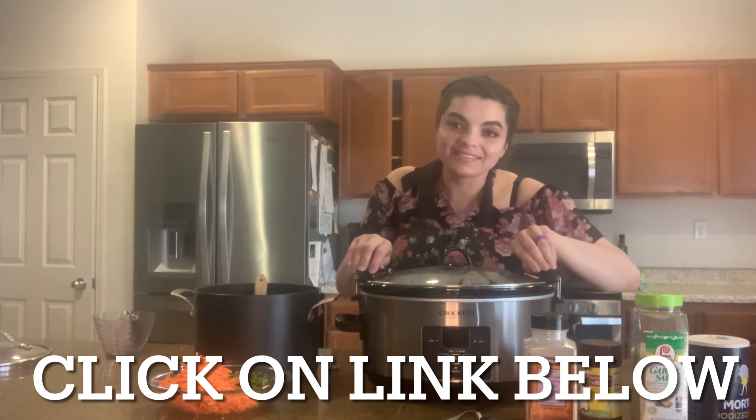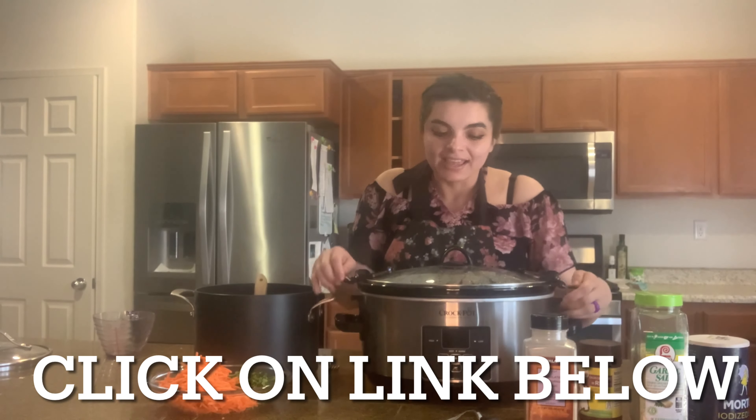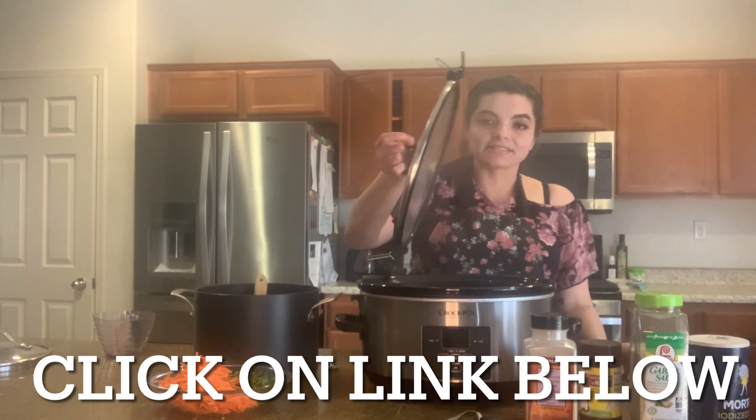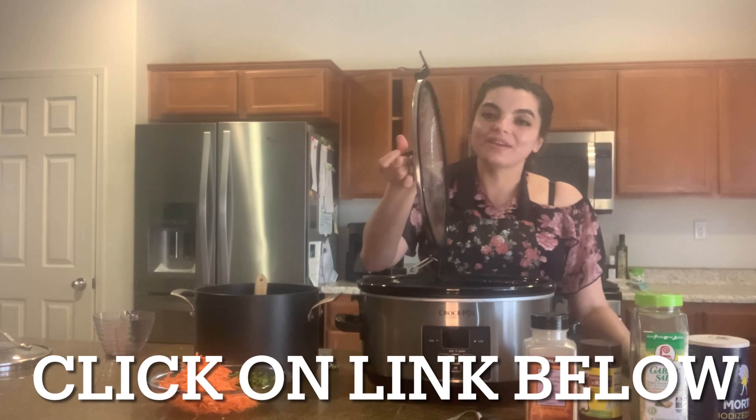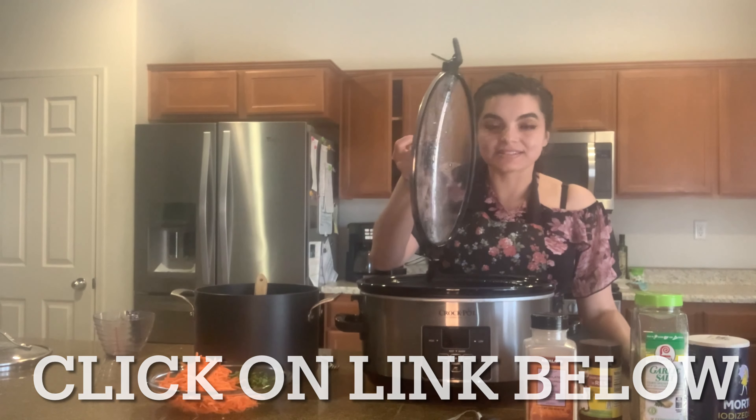I just got home from work — so thank you, crock pot! Now I'm going to open it. It is time for the big reveal. You're wondering what did I put in here? Click on the link down below and I'll tell you all the ingredients.